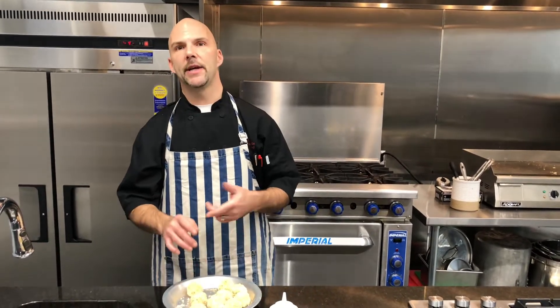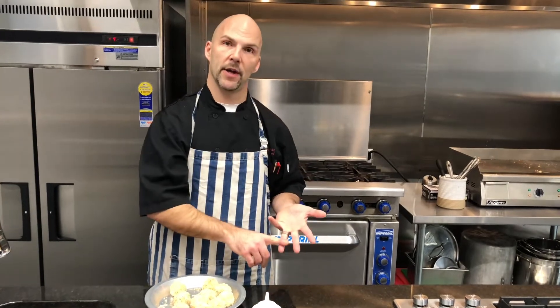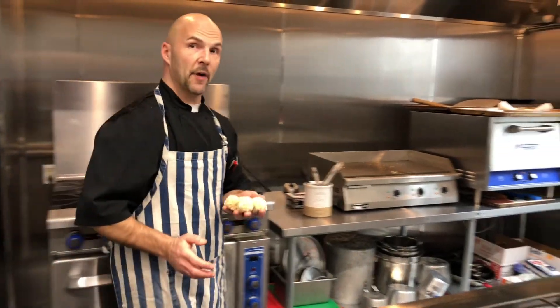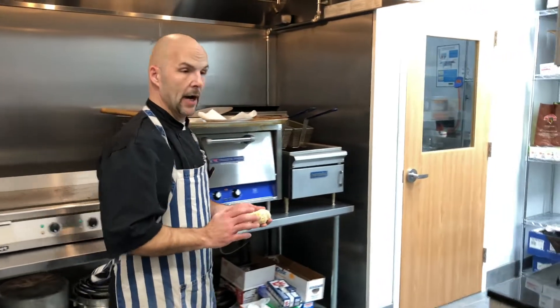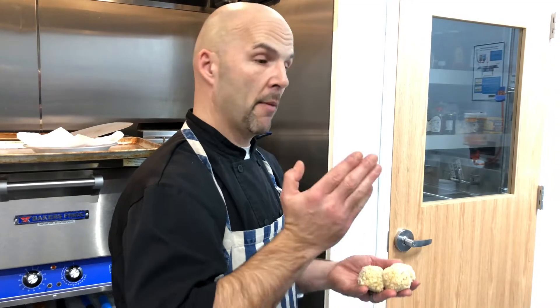The basic breading procedure is flour followed by egg wash and then finished with breadcrumbs. So I'm going to take these over to the fryer. I'm going to fry them at 300 degrees until golden brown. This won't take long — that's why I'm frying at 300 rather than your typical 350 degrees — because if you fry at a high temperature the outside coating is going to get golden brown much faster than the interior warms up. So you just want to find that happy medium.